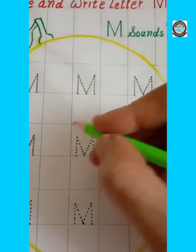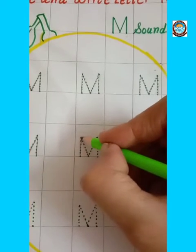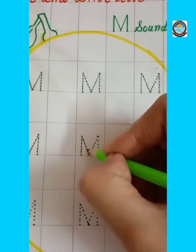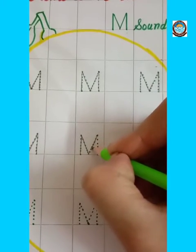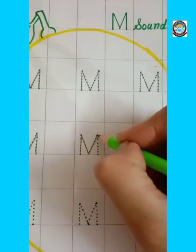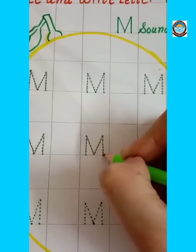Draw one standing line, then draw one right slanting line, then one left slanting line, and make one more standing line. This is letter M.